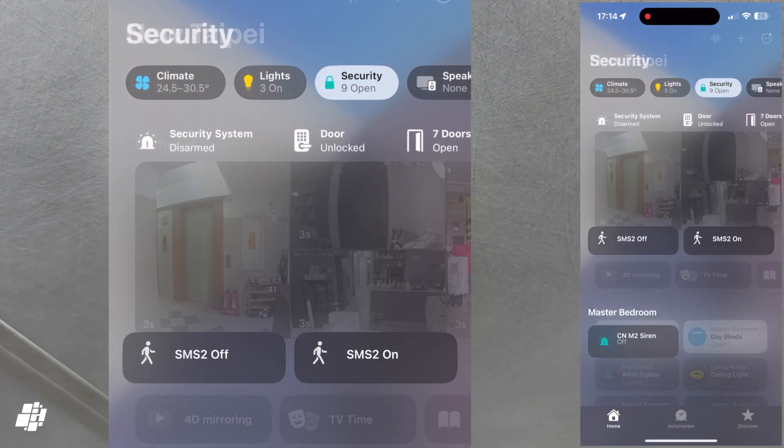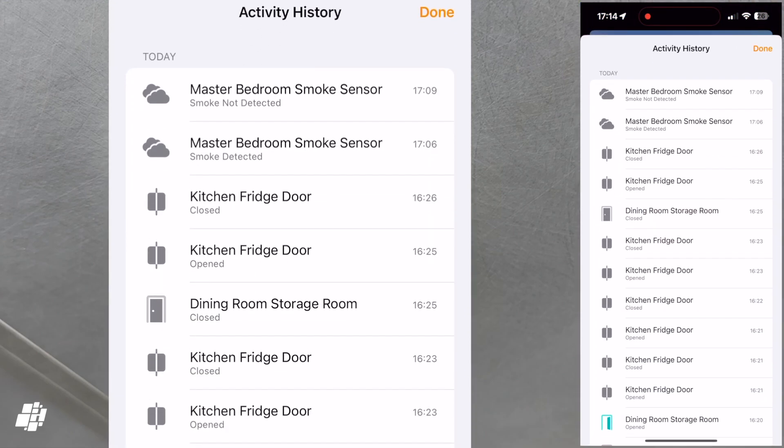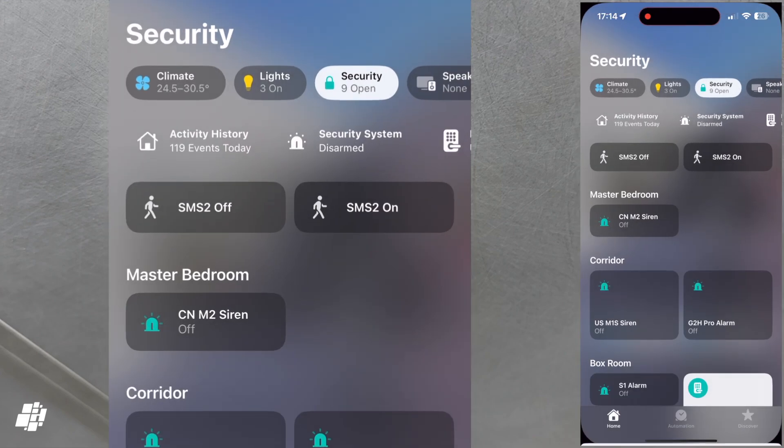Going into Apple Home and tapping on the Security tab, then Activity History, you can see smoke was detected at six minutes past five, and after three minutes, it shows that smoke was no longer detected. This is exactly what I'd hoped to see, and it didn't disappoint.